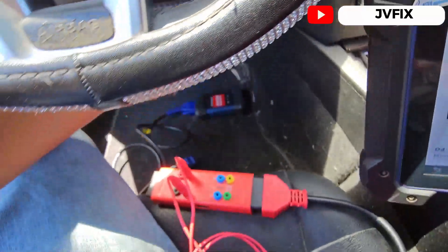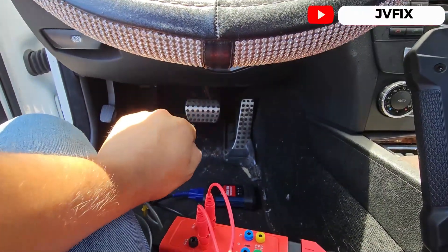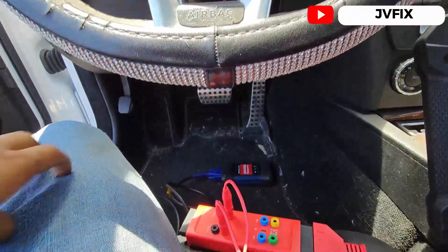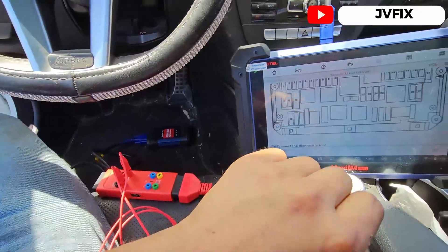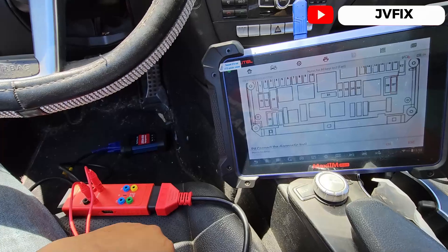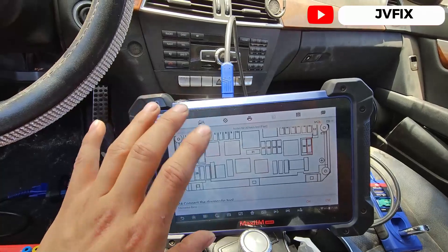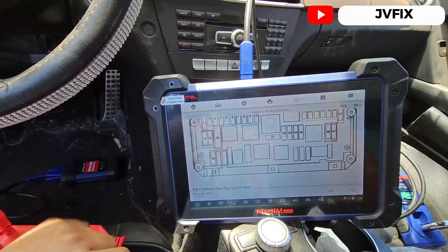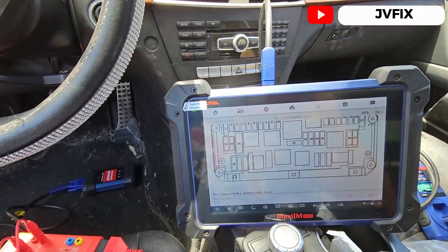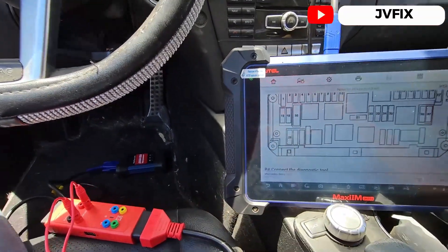First we need to pull the connection from the steering lock, then do all the connections and start the retrieval process for the security code. For this we need Wi-Fi — as you can see, I'm connected. It's going to take about 30 minutes to get the code, which is a lot faster than waiting two hours or even a whole day.